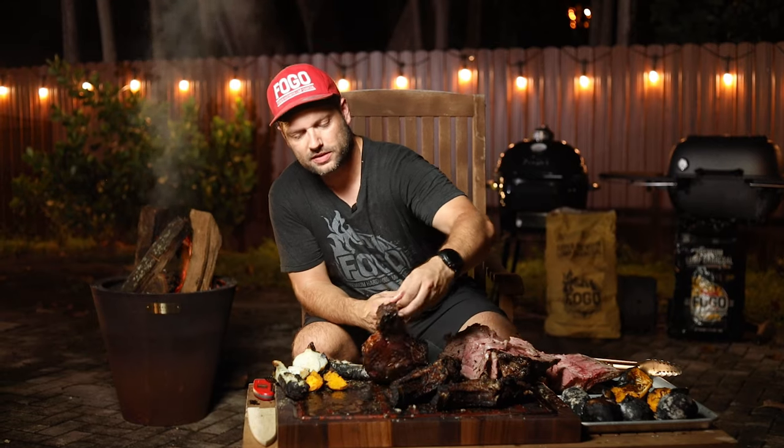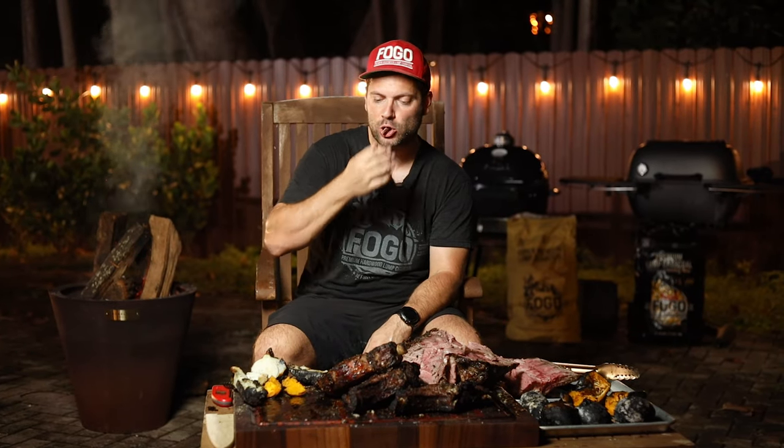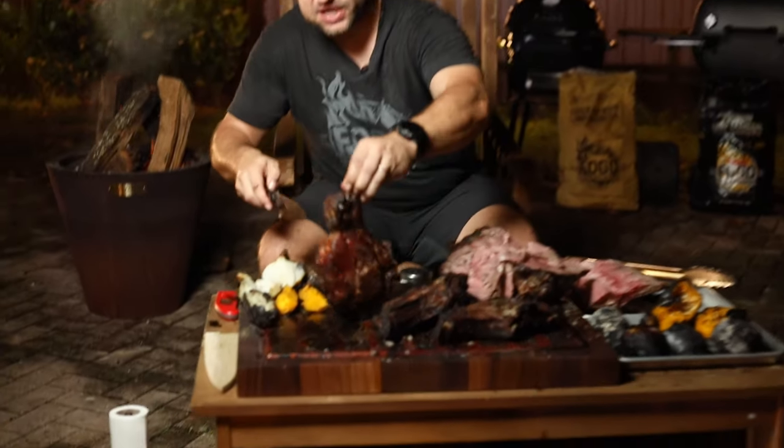You get this beautiful crust on both sides, and that really amplifies the flavor — gives you so much more flavor than just regular prime rib. But that is amazing too. All right, let's check out the steak.